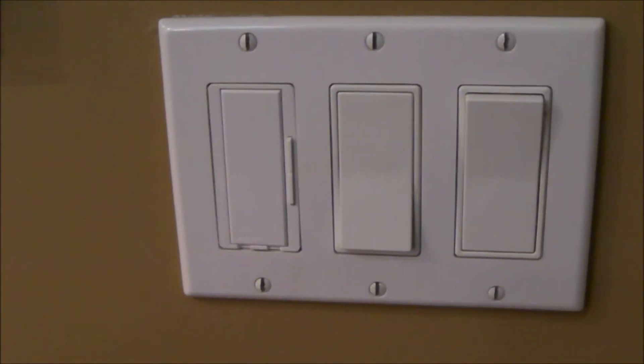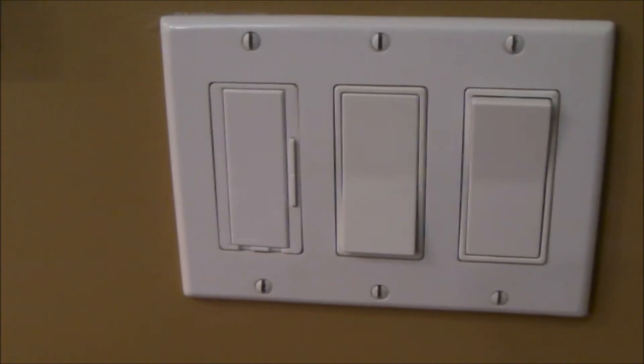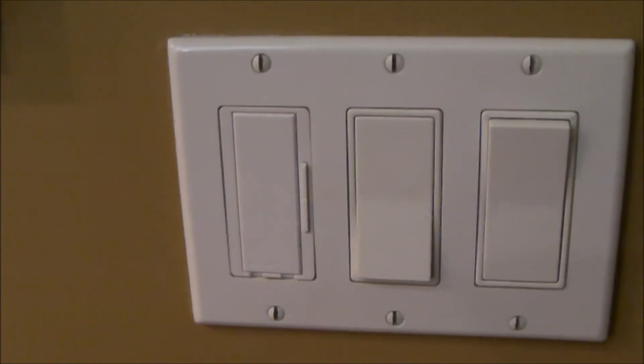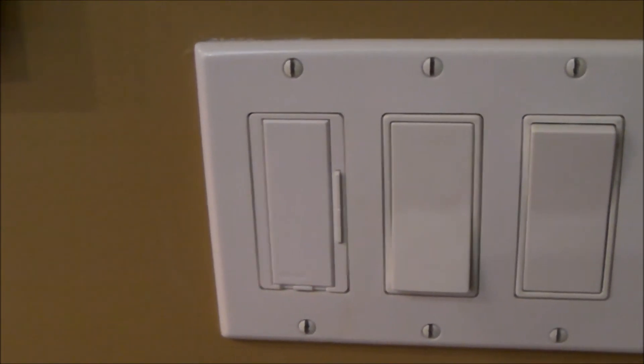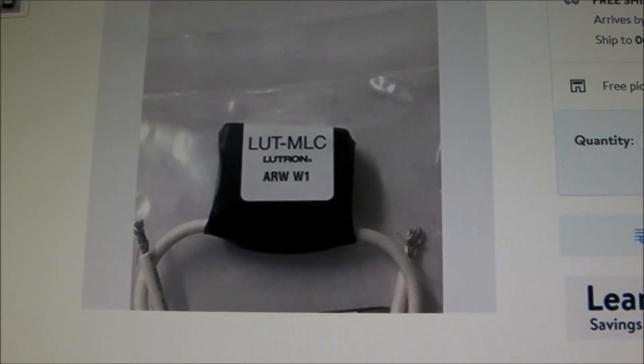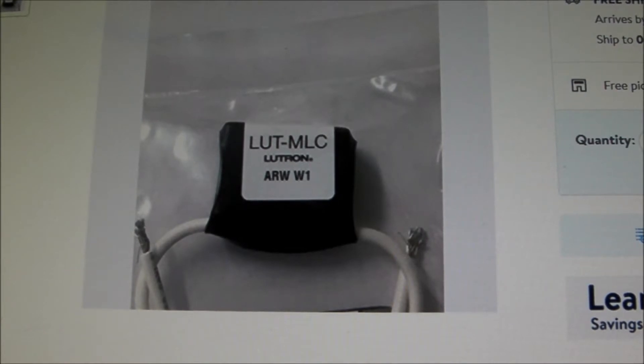The information on the internet about the MLC, and whether it solves ghosting problems or not, is not consistent. So if you're tempted to try the MLC, I can tell you that in my case it doesn't work. In fairness to Lutron, who by the way have a very good technical support group — I find them generally to be very responsive and very knowledgeable — the Lutron technical group told me this would not work. Discussions on the internet suggested that maybe it would, so I dug into this a little bit further and thought I would just share my findings with you.